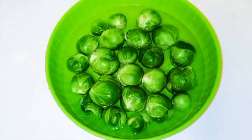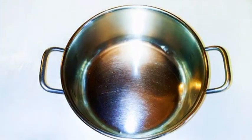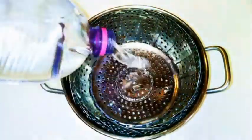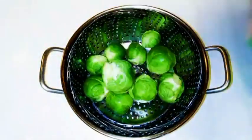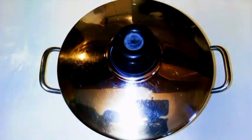After cutting off the hard head area, I'm just gonna wash them up — make sure you wash them very, very well. I don't like to boil my brussels sprouts in water; I prefer to steam them. I'll put my steamer in the saucepan with some water, making sure the water does not touch the brussels sprouts, then put them into the steamer and cover it up.